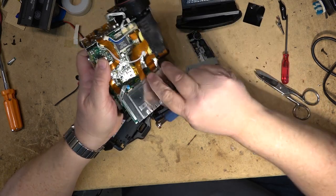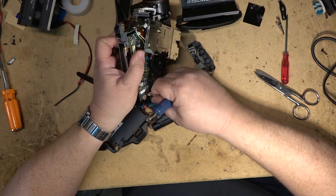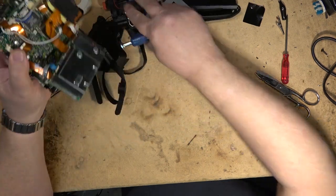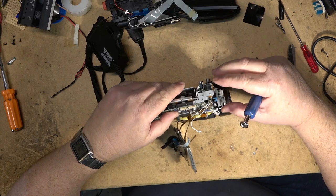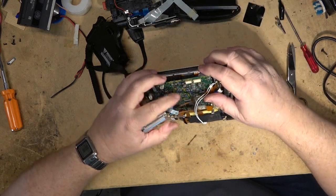Now that's separated. Now I can unplug this connector over here and unplug this other board.